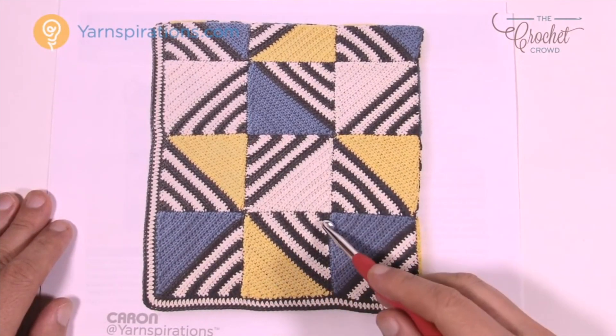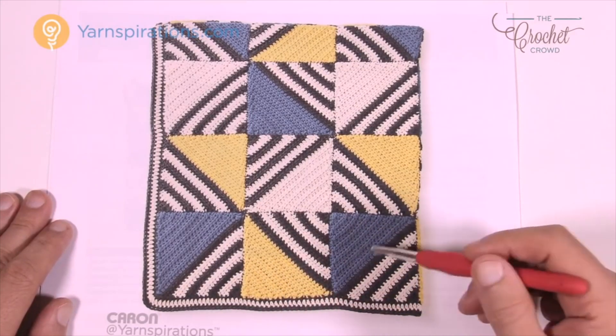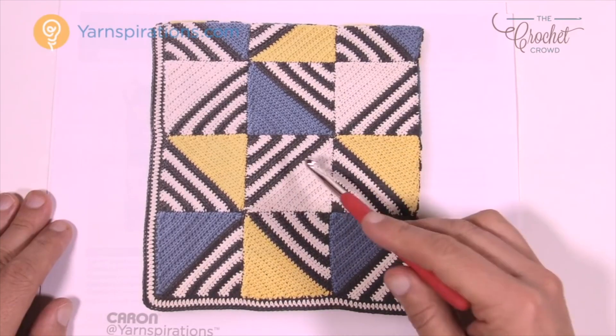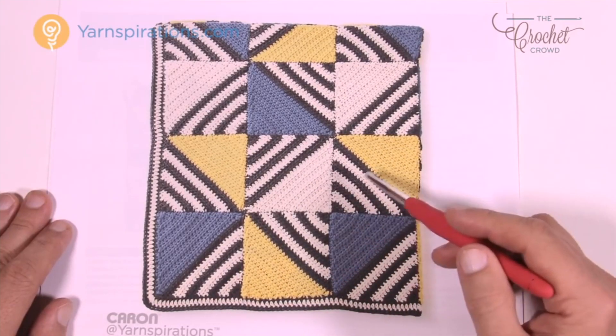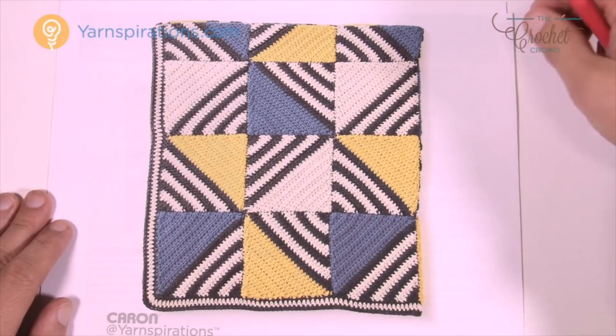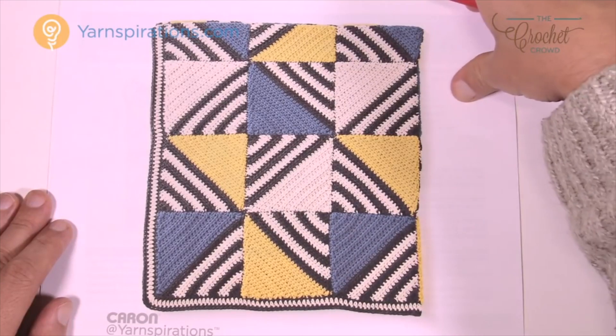This one here has striping to the yellow. There are three types of squares: striping to the blue, striping to the yellow, and striping to the white — and that's what makes it all come together. You just have to look at the overall photography to see your positioning. Of course, these color options are optional as well.